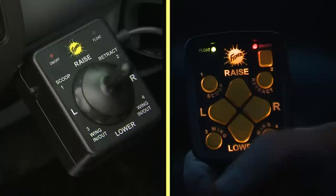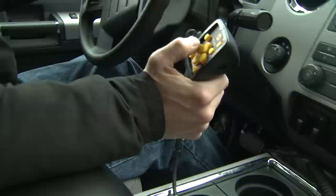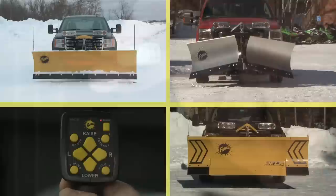Features include the power on and float LED, and both controls are backlit for night operation. The Fishstick has a coil cord for easy mobility, and both controls feature a plug-in connector for easy removal.